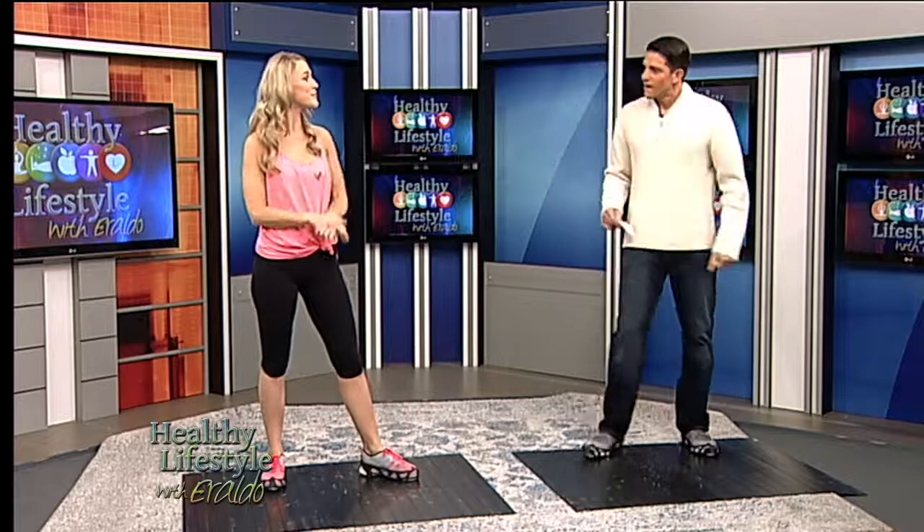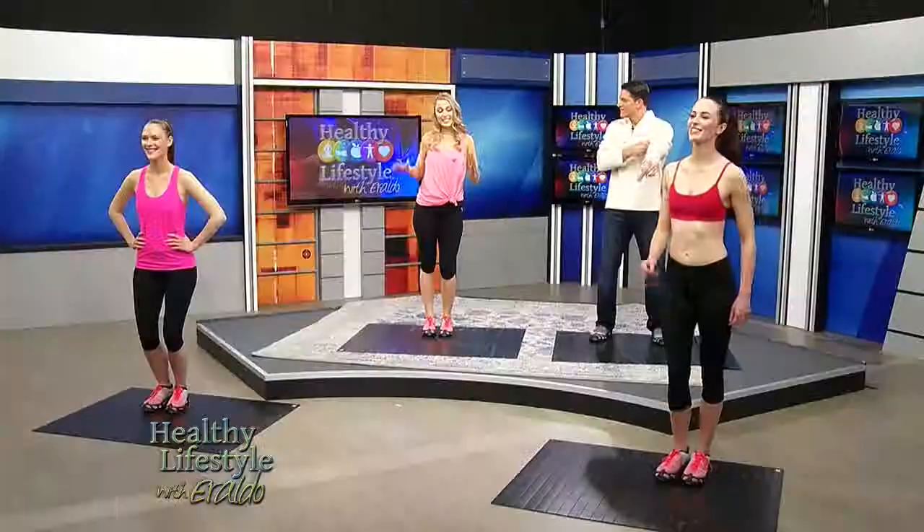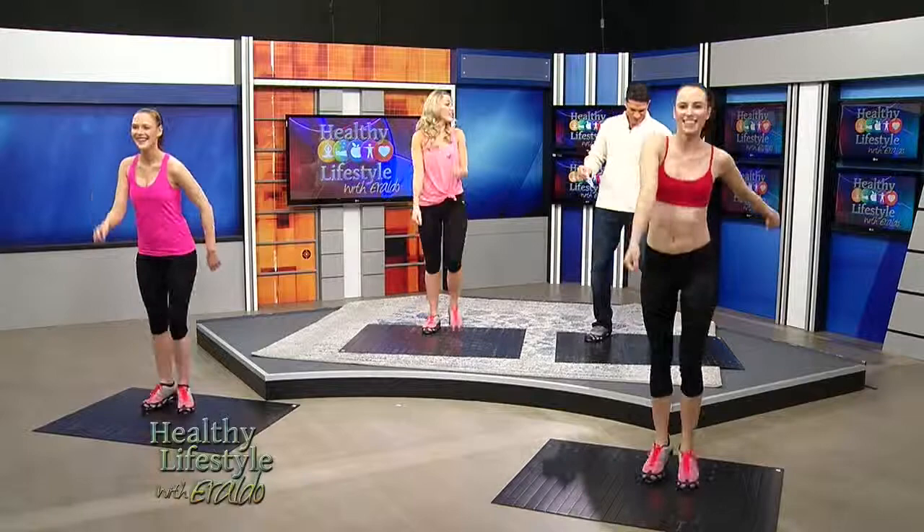Let's put it all together now — let's do it! I'll do my best. So stamp, step — one, two, three, four. Good. Then step knocks to the side — step, knock, knock. There we go!